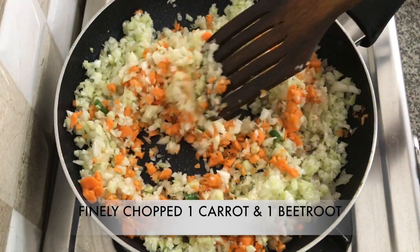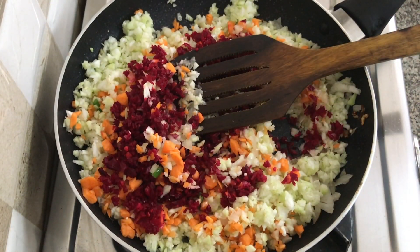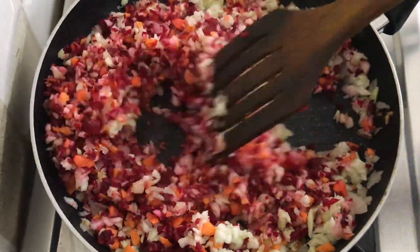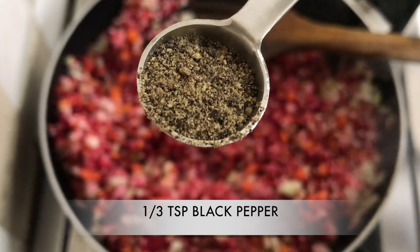Now I'm adding one finely chopped carrot and one finely chopped beetroot. You can grate these vegetables if you don't have a chopper. Beetroot is rich in folate, fiber, iron, potassium, and vitamin C. So all these vegetables are really good for your health.